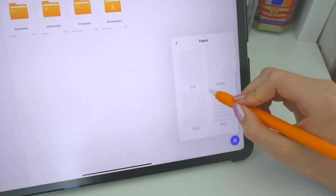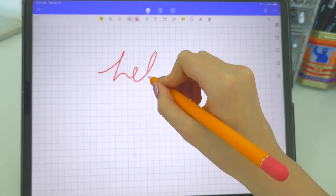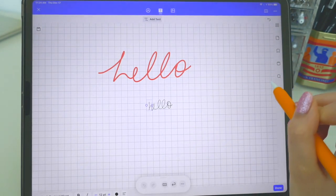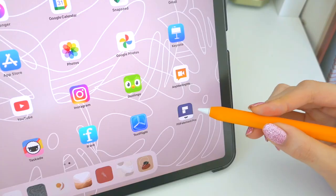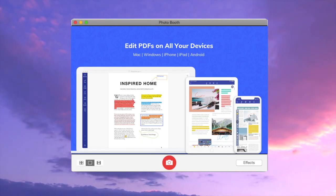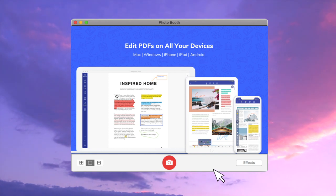You can also add stamps for signing. What I also like is you can create PDFs — like a graph paper one — and add things to it. You can write with the pen, use the text function, and add images. It's just a great app all around and I highly recommend you check them out. Thank you to PDF Element for sponsoring today's video.